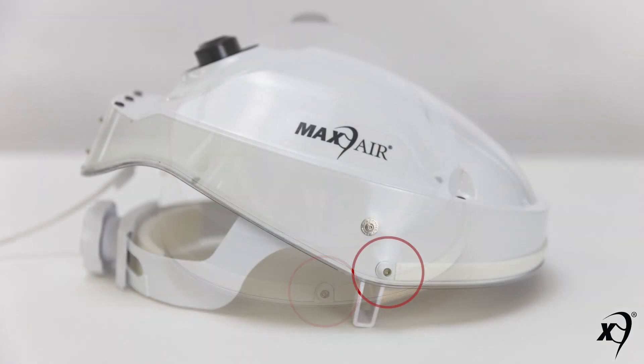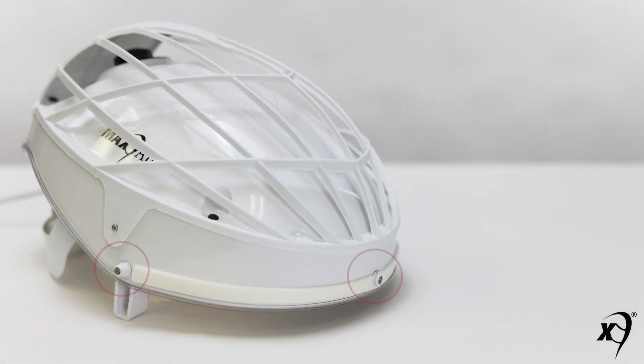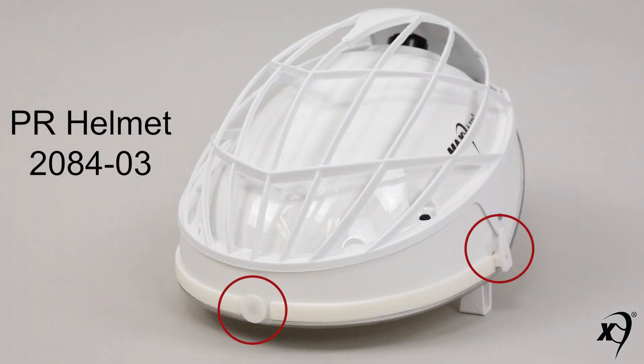This training video covers the standard Max Air helmet. Key components include the front, right, and left lens mounts. These are the mounts for all standard non-PR hood lenses. These mounts would be changed if it is desired to convert the 2081-03 helmet configuration to a 2084-03 helmet configuration for use with the PR line of hoods.